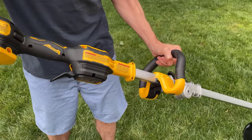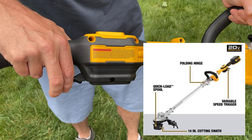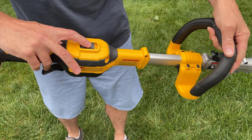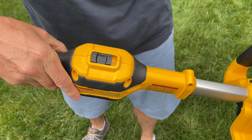Moving down the handle, down here you have a variable speed motor, which means the harder you pull the trigger, the faster it goes. This is a two-speed model — here's low speed, and here's max speed.